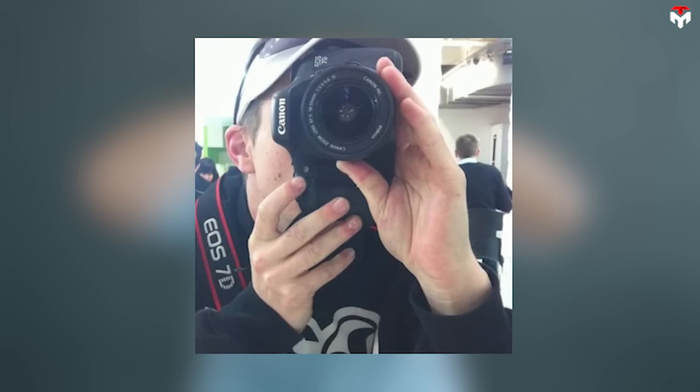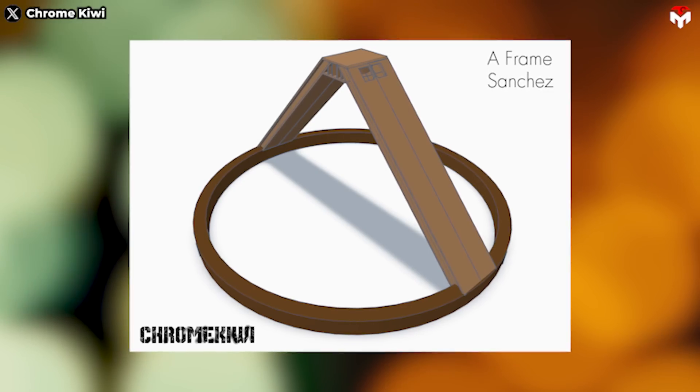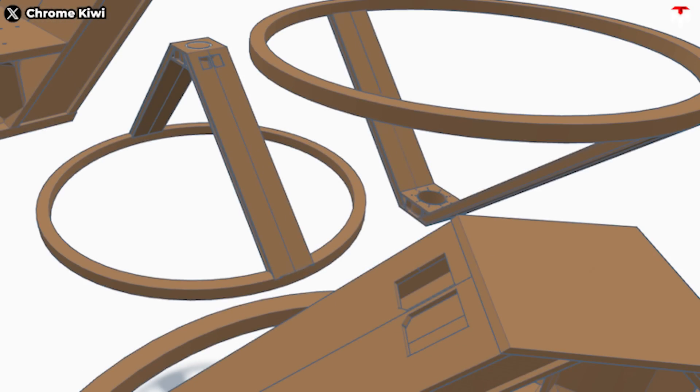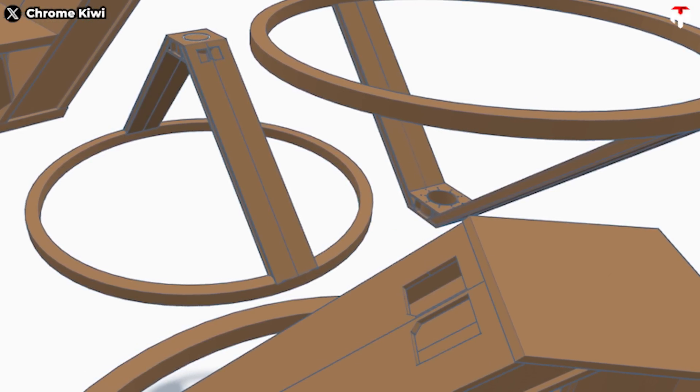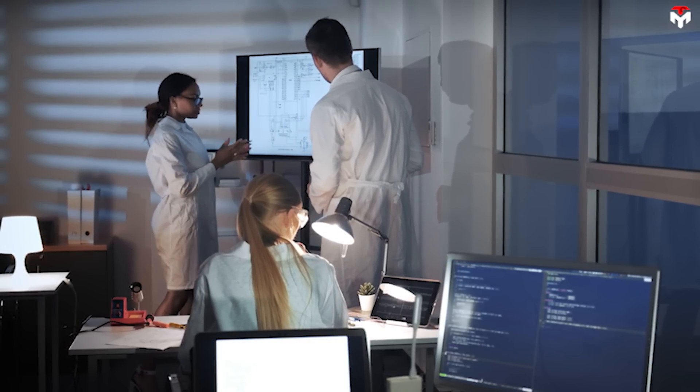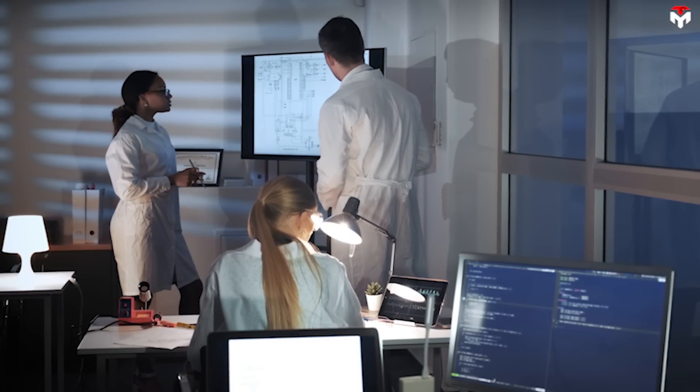Recently, a new component was unveiled by Chroma Kiwi. This part, circular in shape, is affixed to an A-shaped frame. According to some speculations, it could be mounted within the aperture above the truss platform. In addition to these components, there may be further additions or systems integrated into the setup.